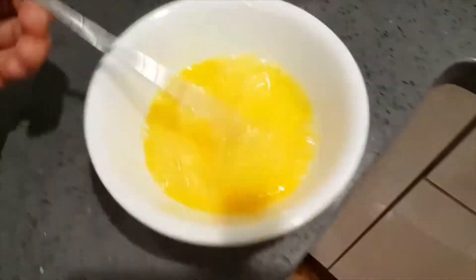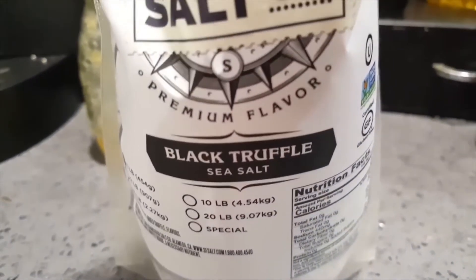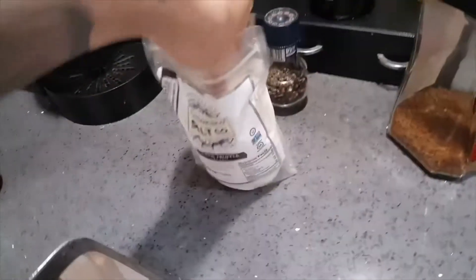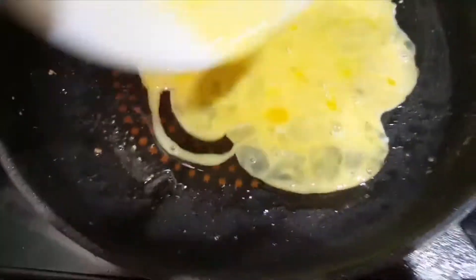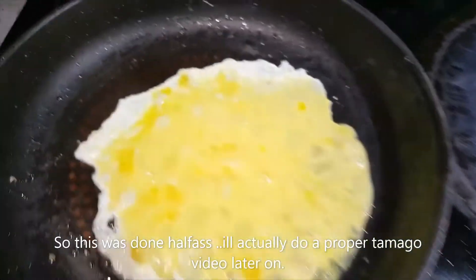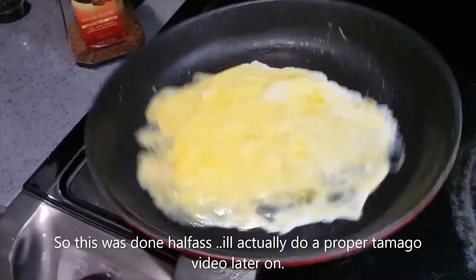So we're gonna take two eggs, crack that, and get them all mixed up. I'm gonna put in a little bit of salt — I have a black truffle sea salt — just a nice pinch. Once my fry pan is all hot and heated, I'm gonna lower the temperature a little bit and then cook my eggs. Spread out the eggs and let it cook.